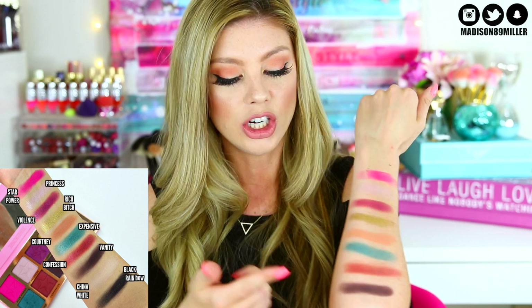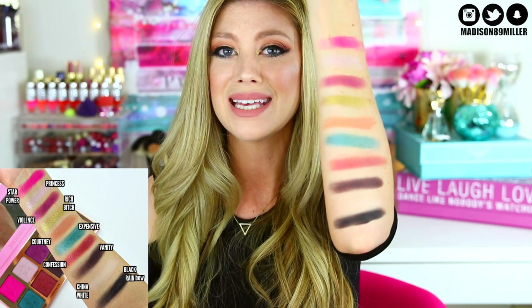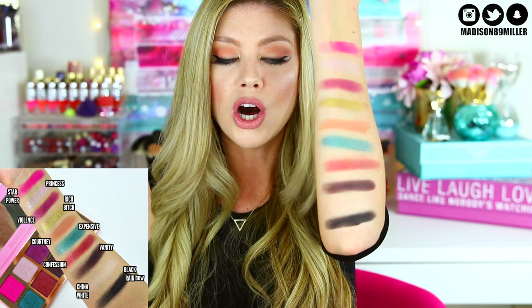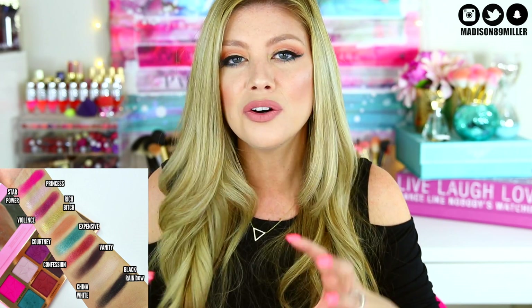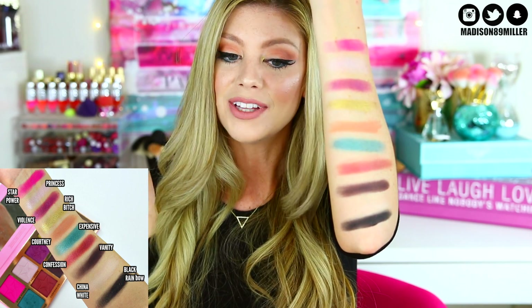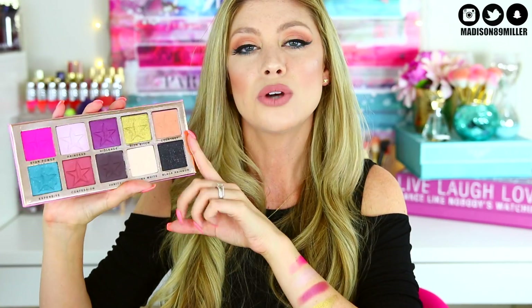The last shade is Black Rainbow — another glitter shade. This one swatches beautifully: look at how pigmented that is! Use a light hand with it. It didn't come out patchy at all, it's very well formulated, has a little glitter in it, but you don't feel the chunkiness of the glitter. This is definitely the best of all the glitter shades in the palette — very pigmented and really pretty.